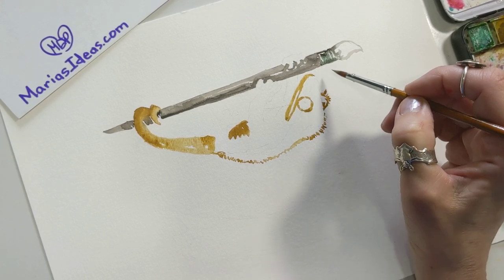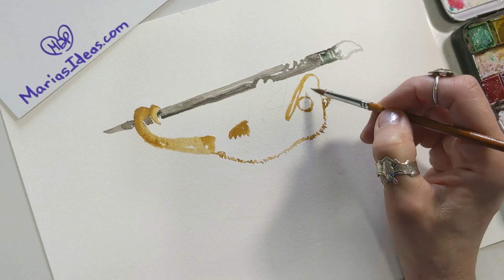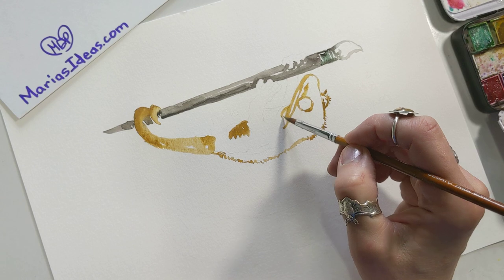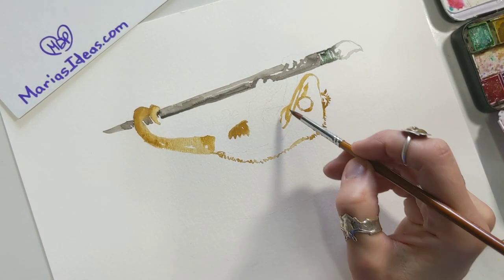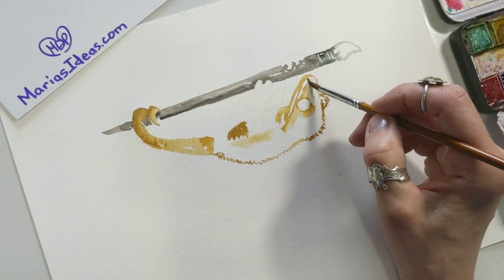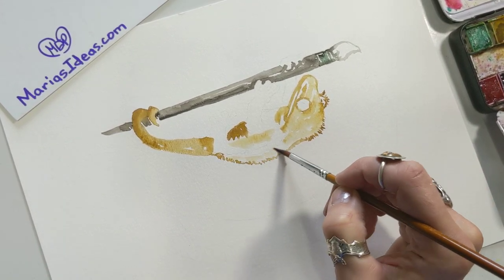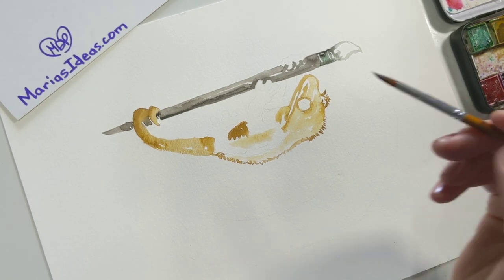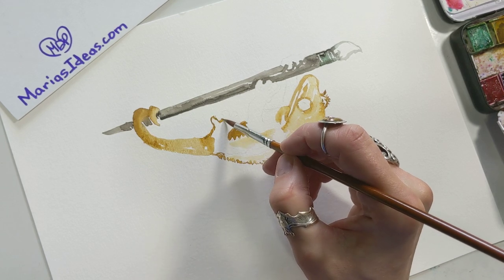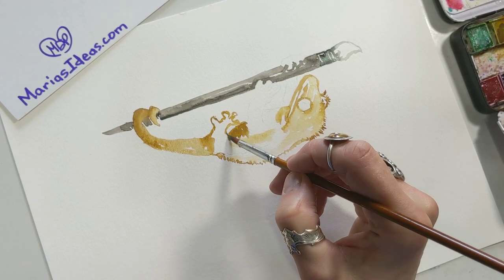With watercolor you work light to dark, which is very different for me since I'm trained more with acrylics — the opposite approach. But I'm always learning; I still have so much to learn and the only way is to just do it. This is a good time for everyone to grab some watercolors, colored pencils, markers, crayons — anything. Get creative; it's very therapeutic. It's been stressful lately and this has been the most relaxed I've felt in days.